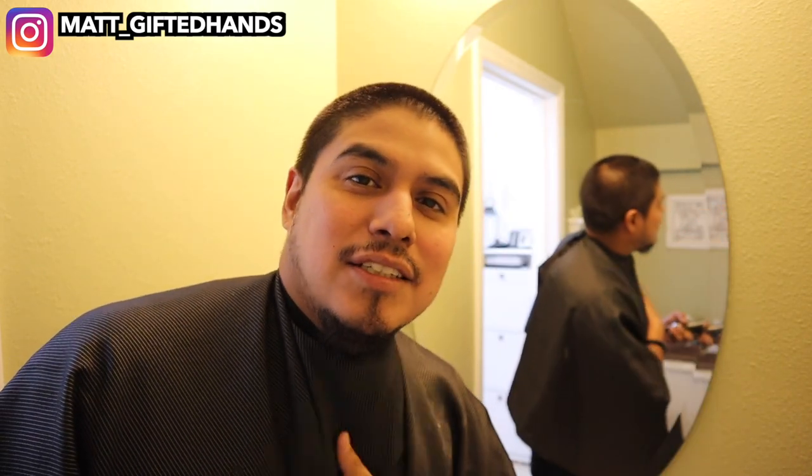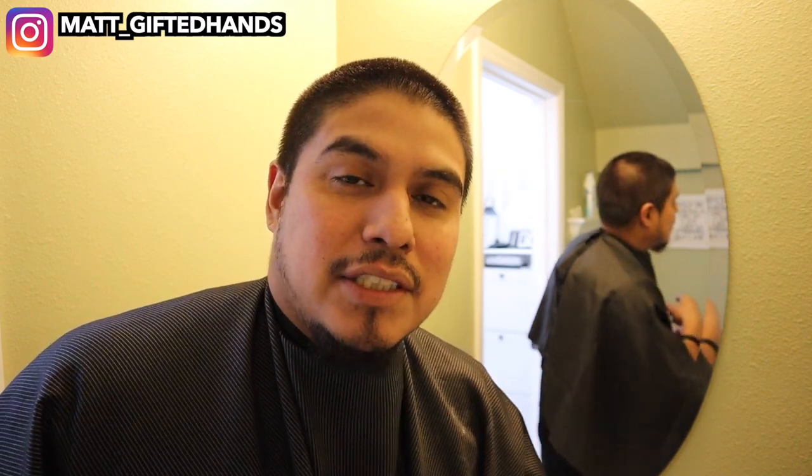I'm looking rough because your boy has been on quarantine. But let's start cutting my hair and we'll get into the story time. Thank you for coming back to my channel. If you are not yet subscribed, make sure you hit that subscribe button.